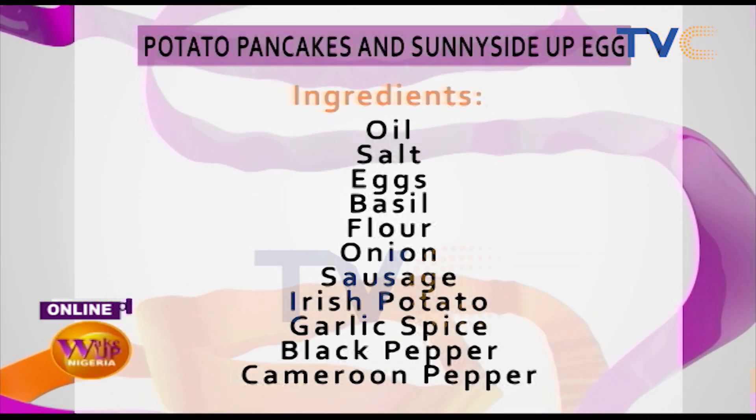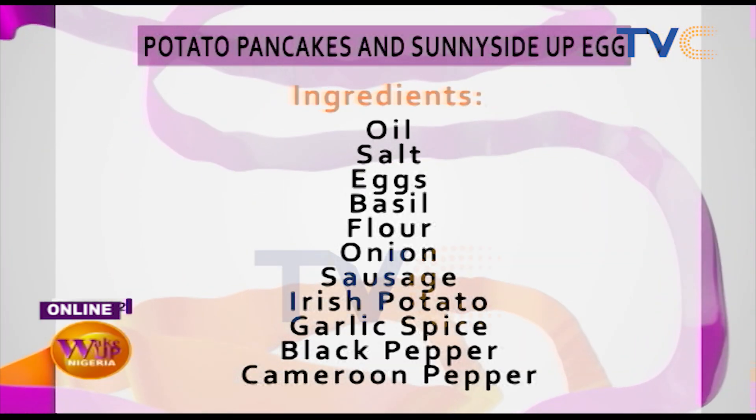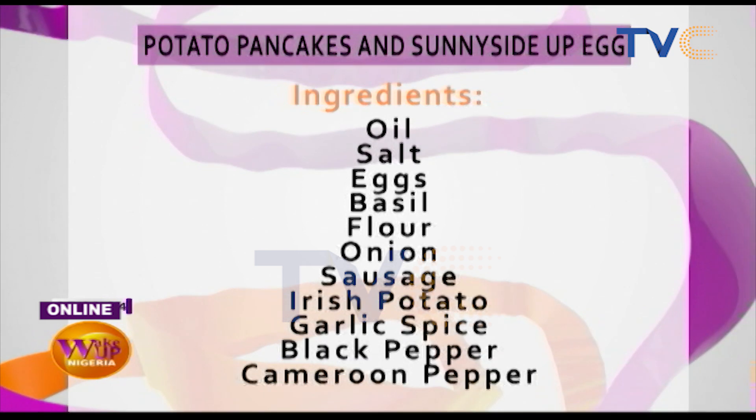Then we have eggs, flour, and our seasoning — just salt, black pepper, chili flakes, chili pepper, and Cameroon pepper. Then we're going to add in some onions and sausages.